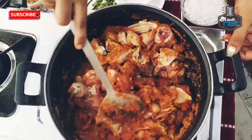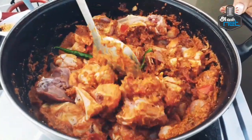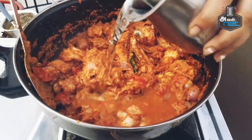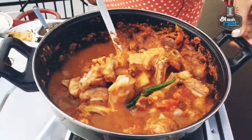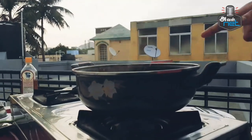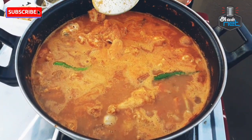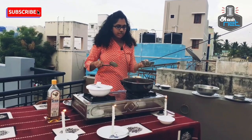I will add the chicken to the side of the chicken. We will mix the chicken with the chicken. Then we will mix the chicken. Let's see that the koli is very good. Now the koli is very good. Now the chicken is very good.